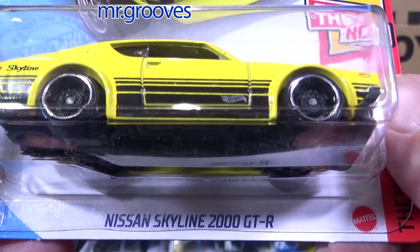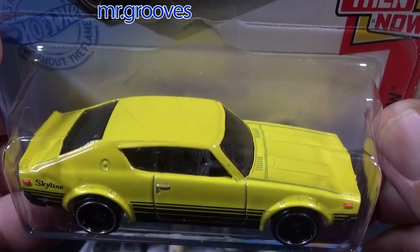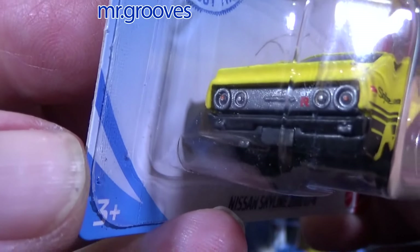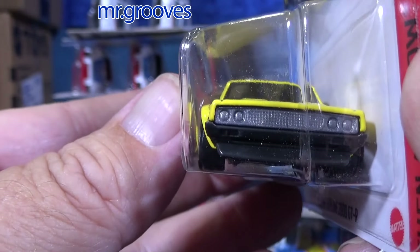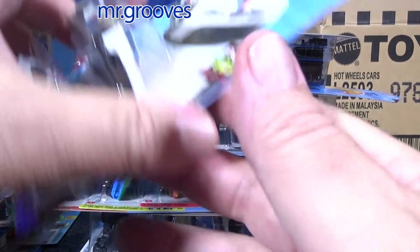Nissan Skyline 2000 GTR. Definitely not one of my favorite Skylines as far as body style, but to each their own. I don't think this is a very popular Skyline model — people buy it because they like JDM, but there are fewer people who particularly like that model.